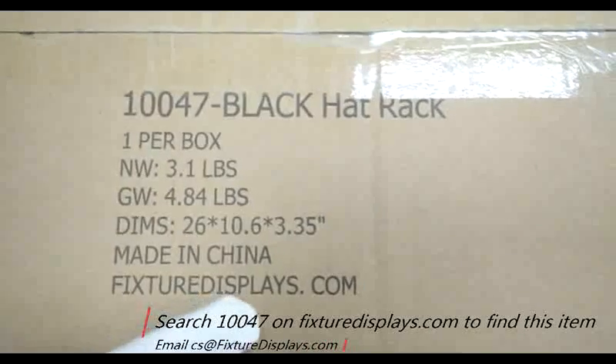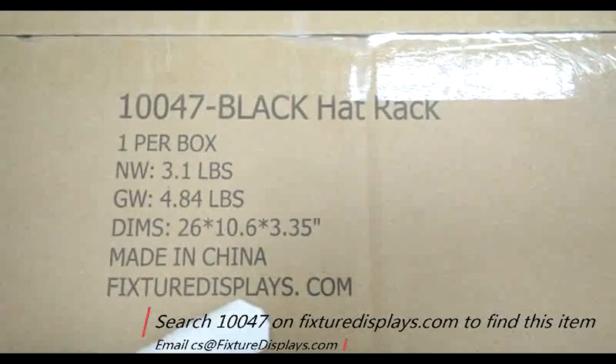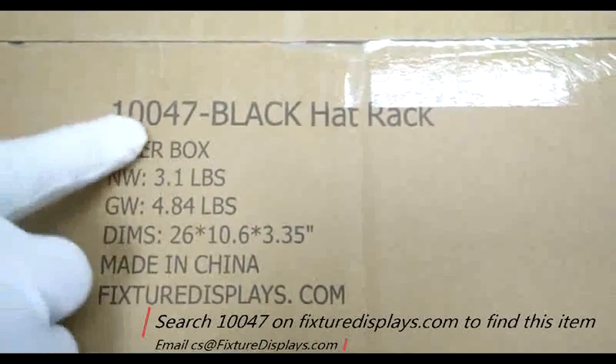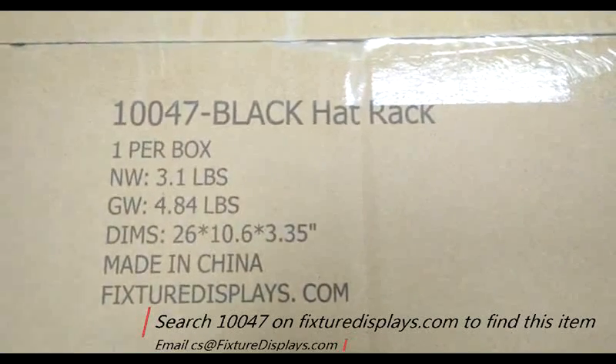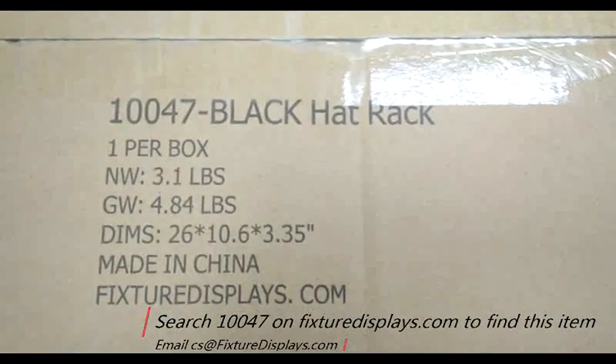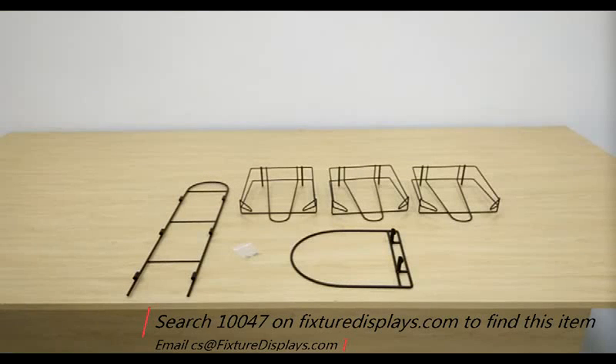Thank you for buying this 10047 hat rack from FixtureDisplays.com. You can locate this item by searching 10047 on FixtureDisplays.com. These are all the components, and we're going to show you step-by-step how to put this together.